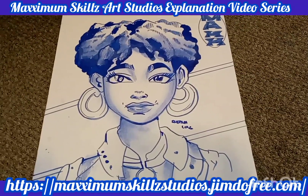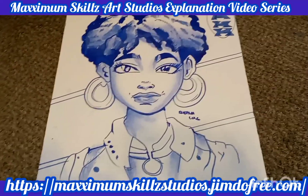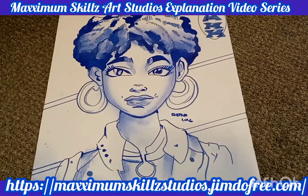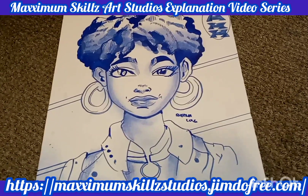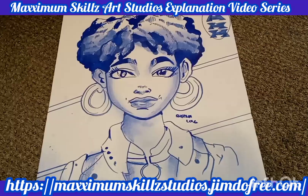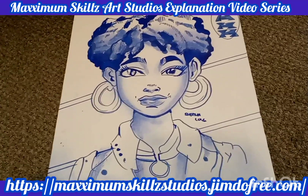Hey, what is going on people? This is your boy Sketch, aka The Artist, coming to you live. We are taking a look at this awesome video showcasing a new series, and actually one of the characters in the MOV Universe. Today we are looking at Sheena Love from the Integrity Origin Saga.